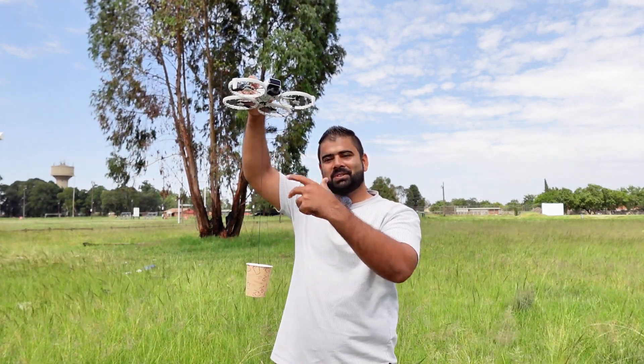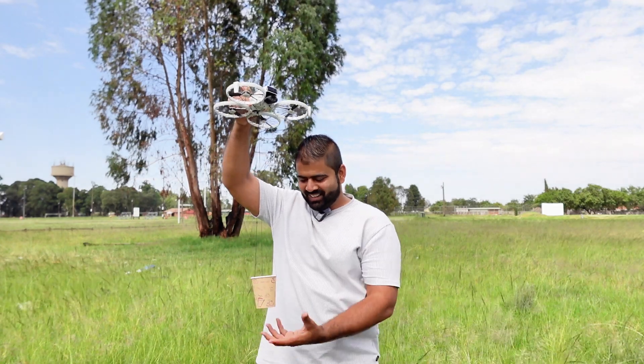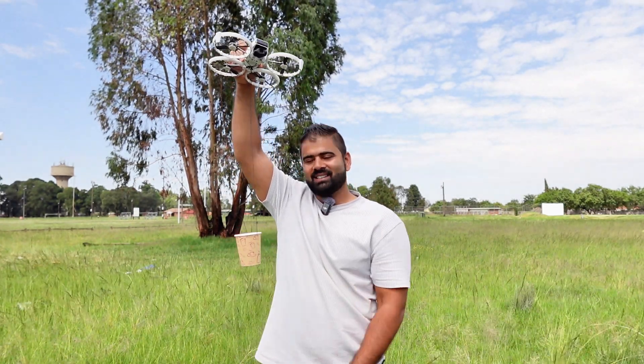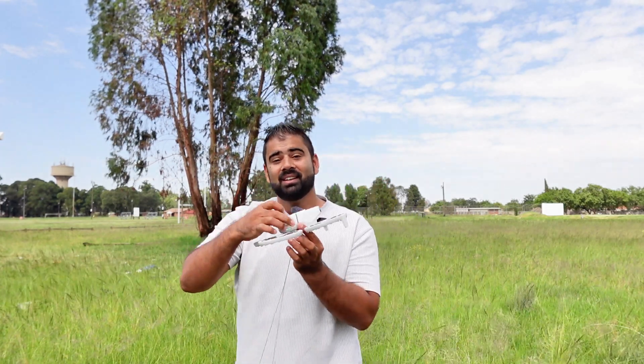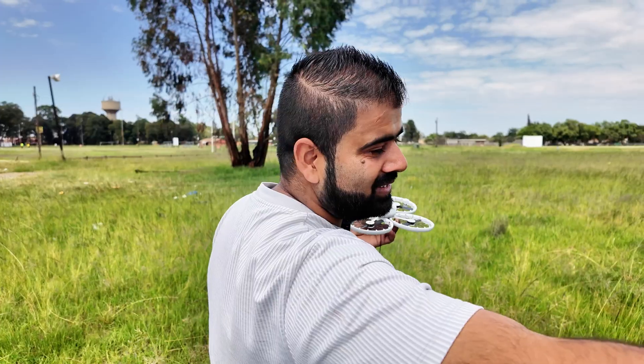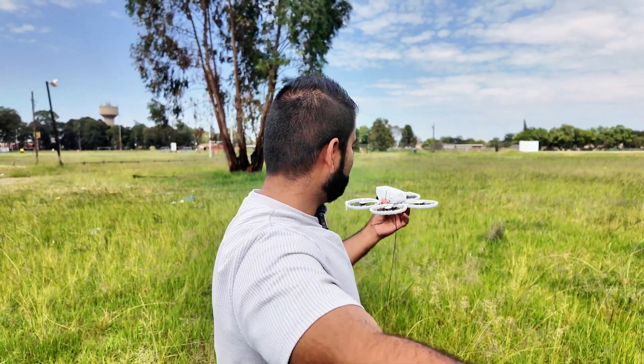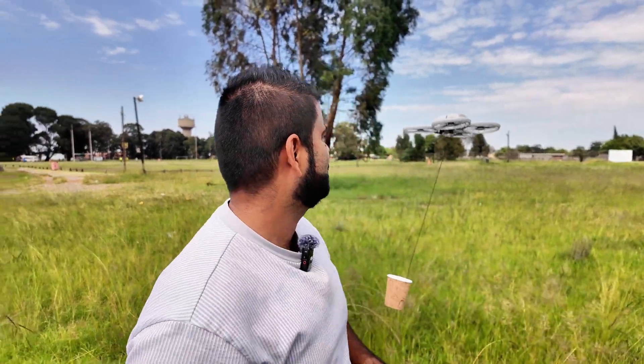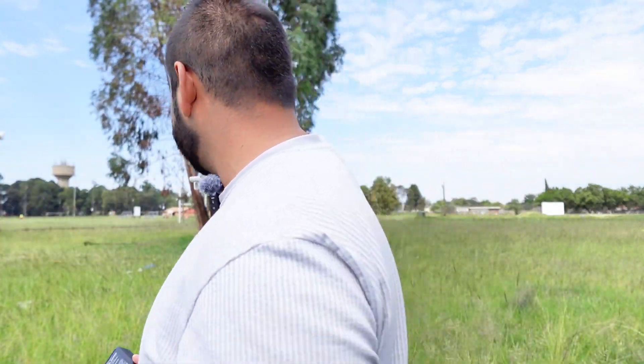You can make this kind of payload cup yourself and use it on your drone — you could even deliver chocolates to the kids! The drone is on, let me hover it and then I'll put some weight on it. Starting with the first one: 50 gram weight, let's see how the drone reacts.